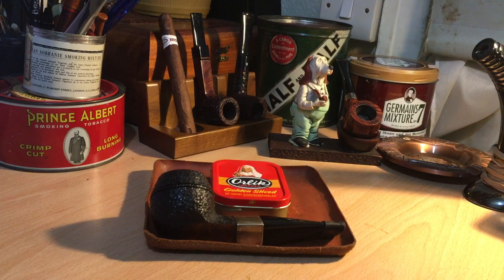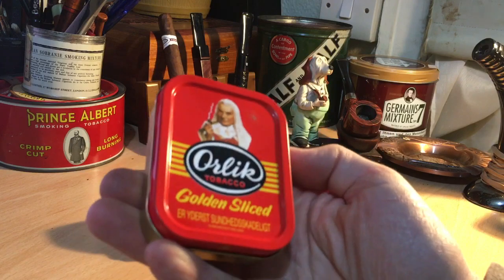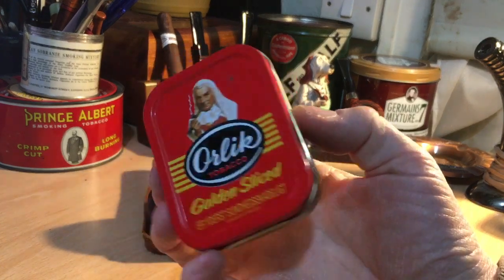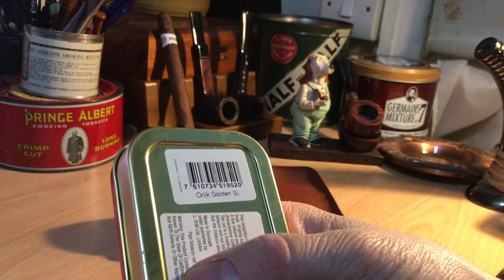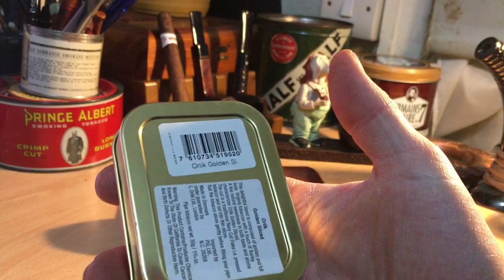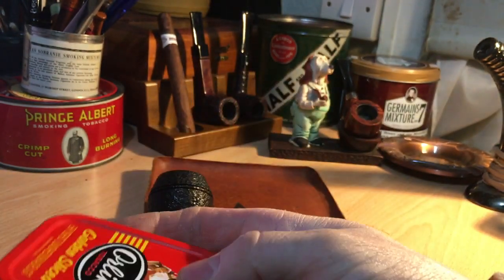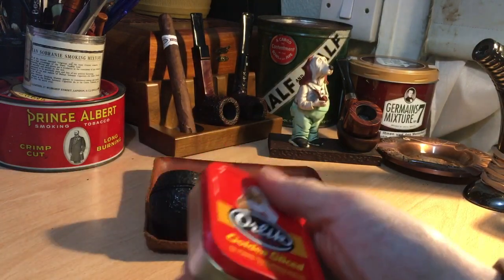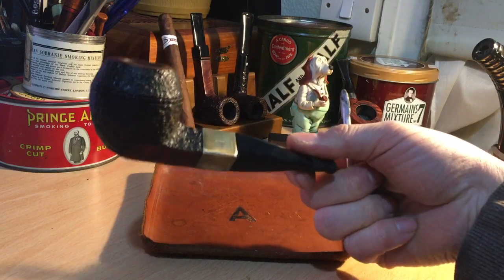Good evening all. As I mentioned in my last video, I'm going to be doing a first impressions of Old Golden Slice. This does look like it's got some age on it — I don't know how much, I can't really tell on this coding, but I'm sure somebody will know. My guess is there's a fair amount of age on it. I'm going to be smoking it in the Elwood pipe by Leswood.